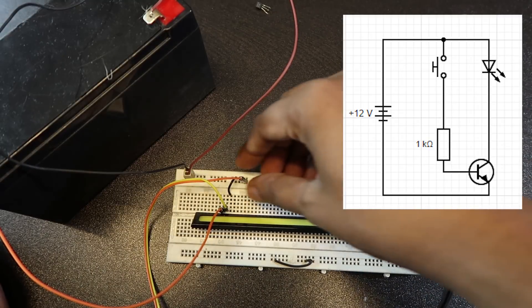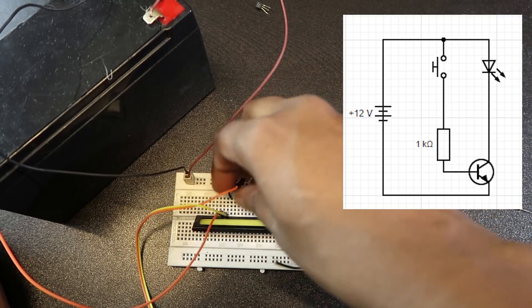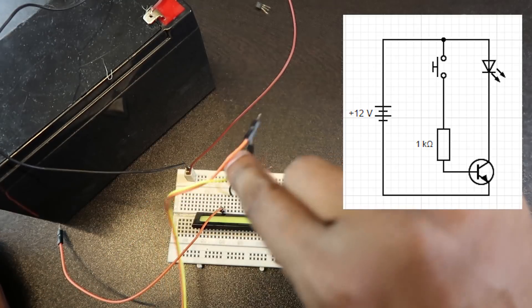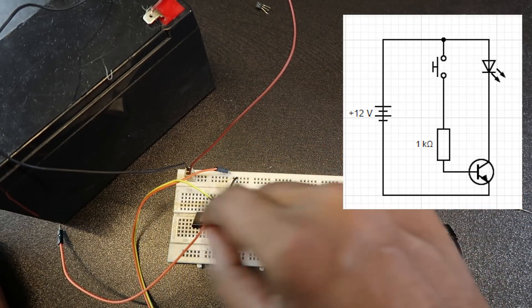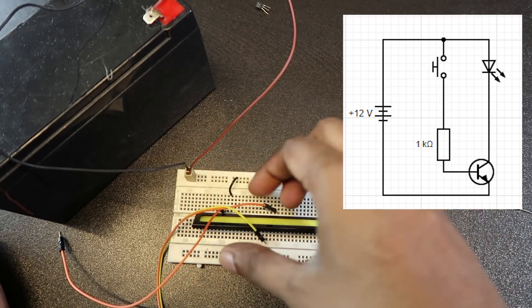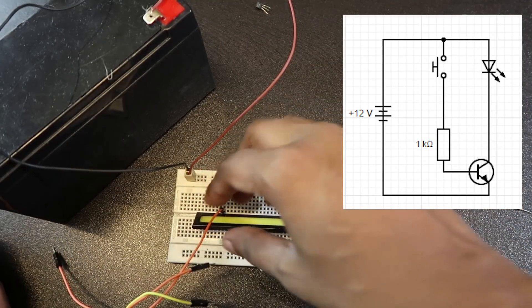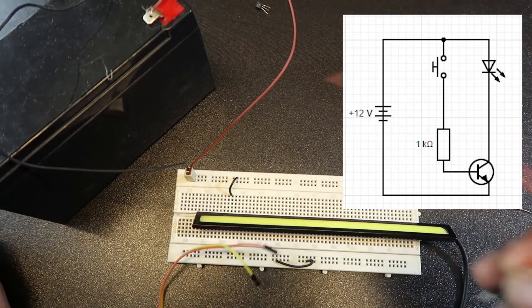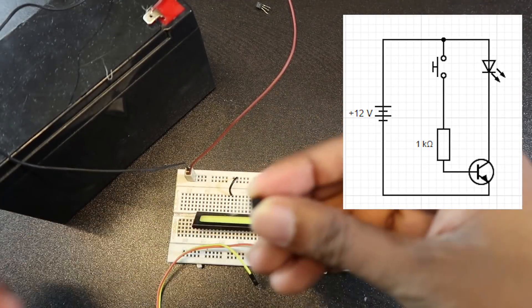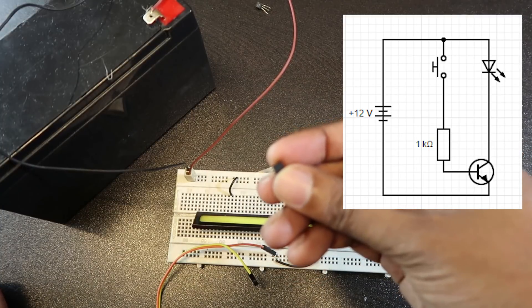The circuit is made. I have a connection with the LED light — positive and negative. Orange is positive, yellow is negative. Now I have a connection with the gate, and I have a connection with this particular transistor.